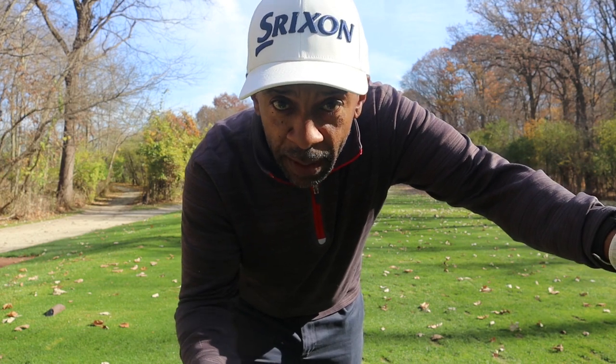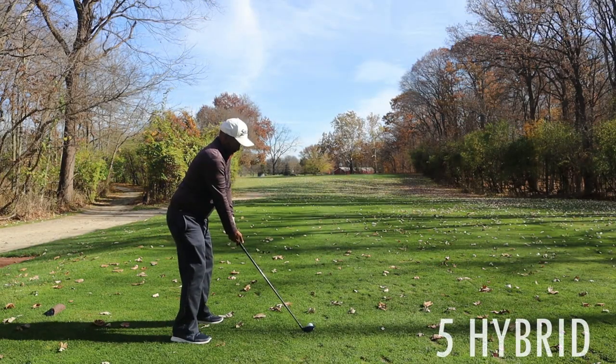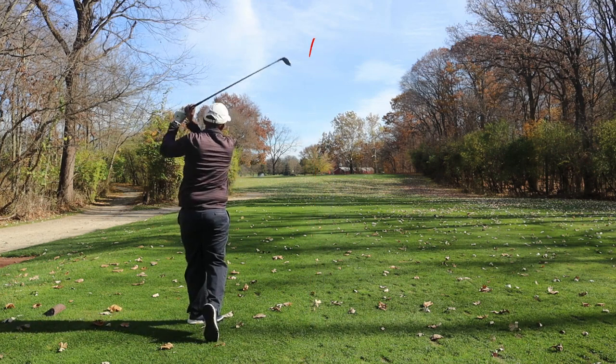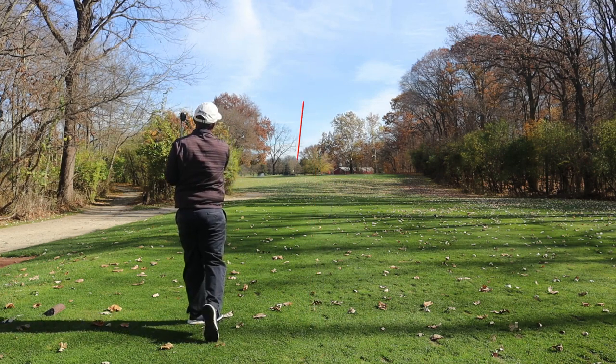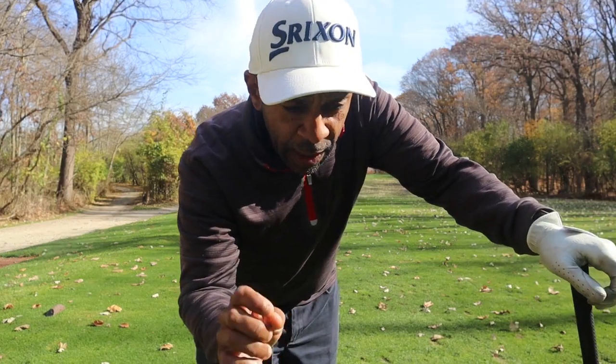First of all, the Callaway Warbird is firm, as you might expect. That last ball ballooned a lot higher than I thought it would. We've got 165 here. We're gonna hit a five hybrid. Based on what I've seen, I think the greens are really soft because that ball only released about a foot.